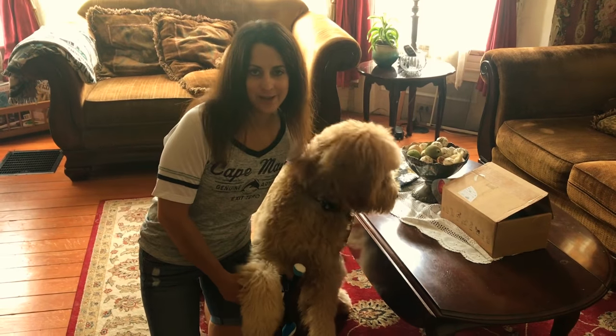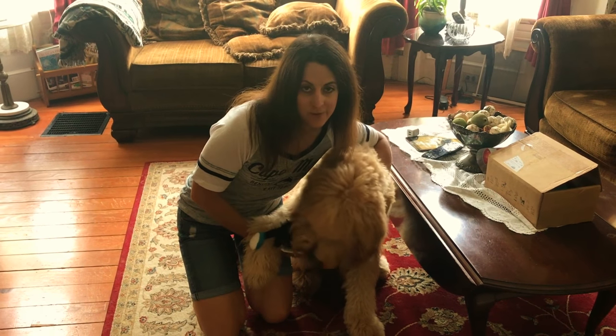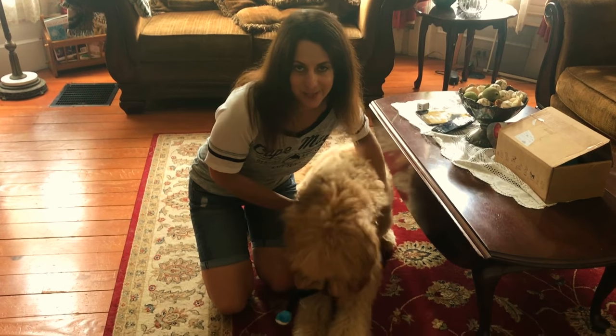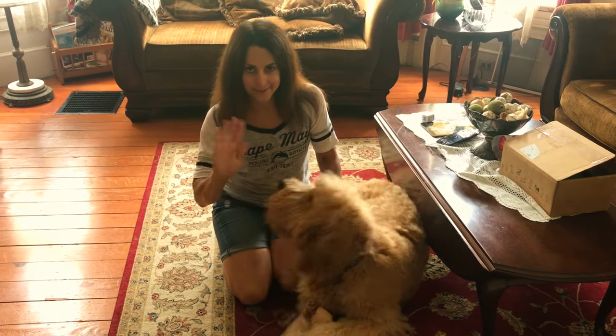Thank you guys so much for watching. If you haven't done so already, please go ahead and subscribe down below. Give this video a thumbs up if you want to still see more BarkBox unboxings on my YouTube channel. Thank you so much for watching. I hope you guys are all having a great summer. Take care, bye!